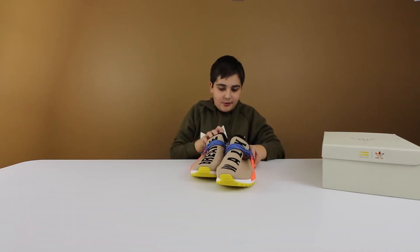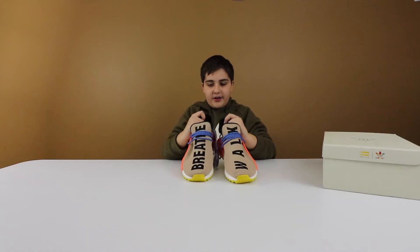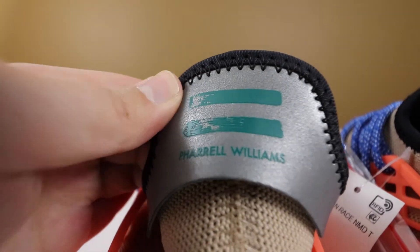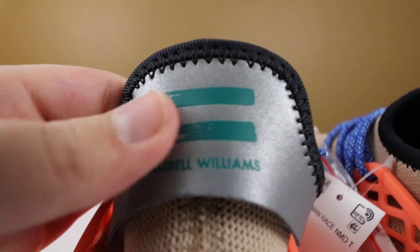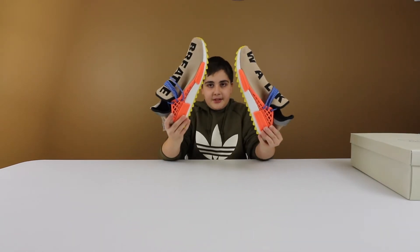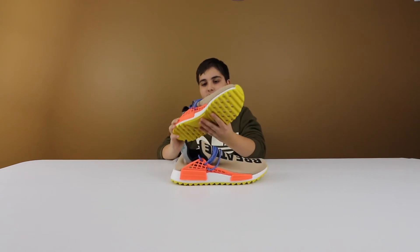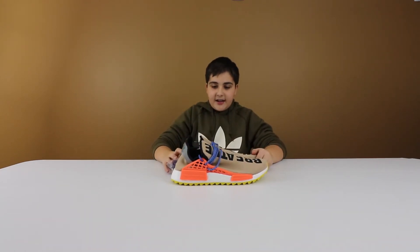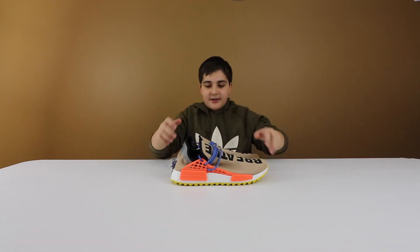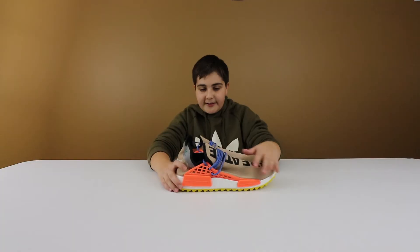Got the tag right there, and you got the Adidas branding, and on the other side you got Pharrell Williams, who is the designer of these shoes — he's an artist if you guys don't know him. This is actually an NMD for those who don't know. First impressions, these shoes look sick. One of the things I like most about these Human Race NMDs is how the laces are tied — I think it's so different and really neat.